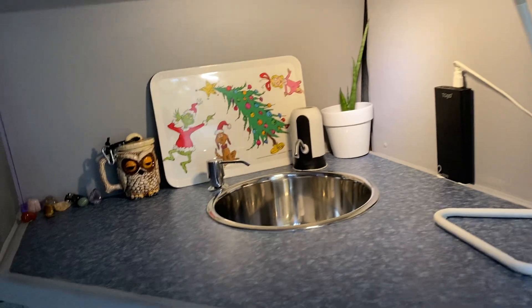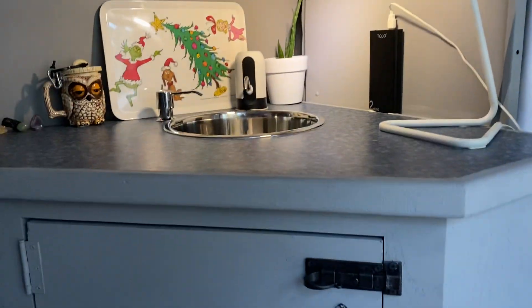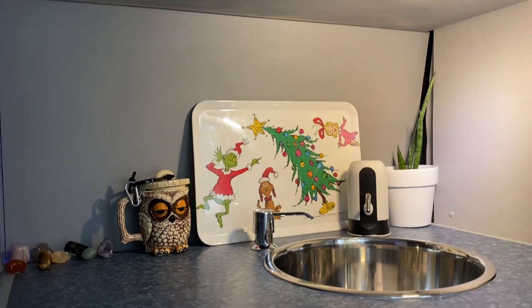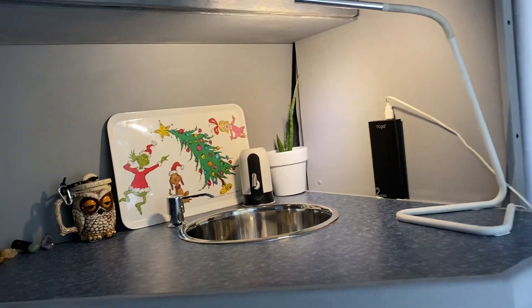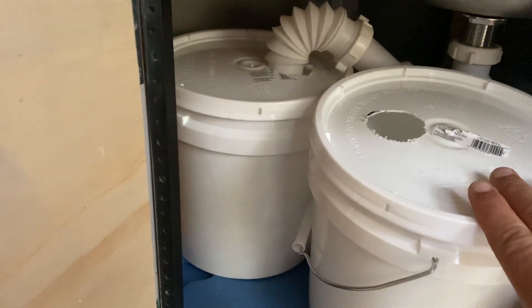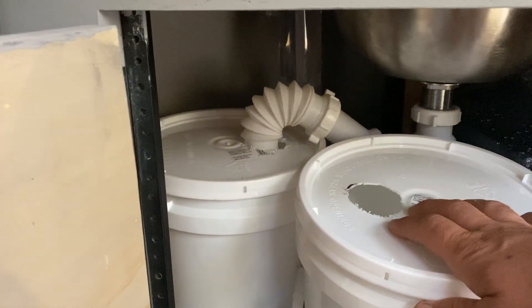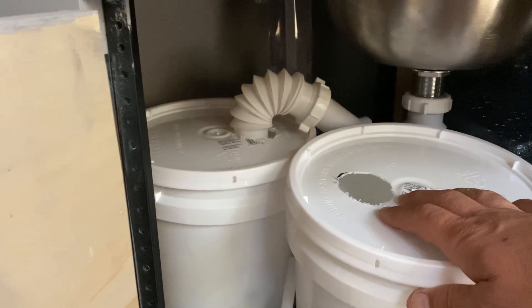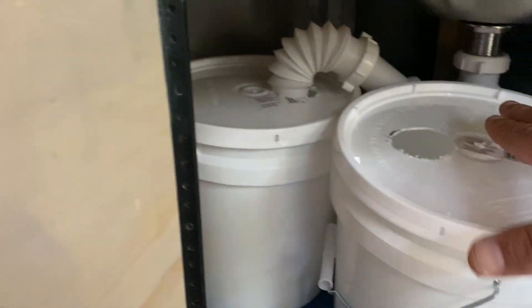Over here I've got the sink system. It's Christmas time so I've got Christmas decorations everywhere — that's my Christmas tree with the Grinch. Down here I've done the sink system really simply. I used two 2-gallon buckets for gray water: one is in use, hooked up to the sink, and one is for backup. I'm using a 3-gallon clear drinking water jug as the fresh water supply.